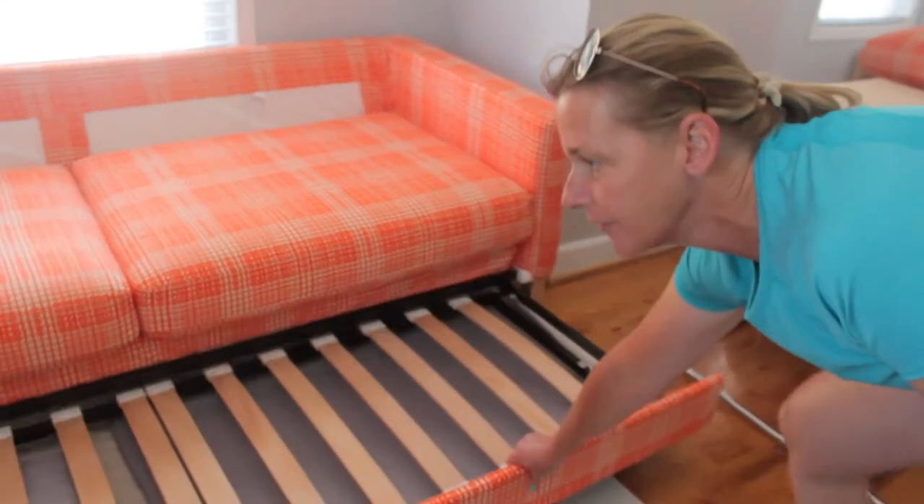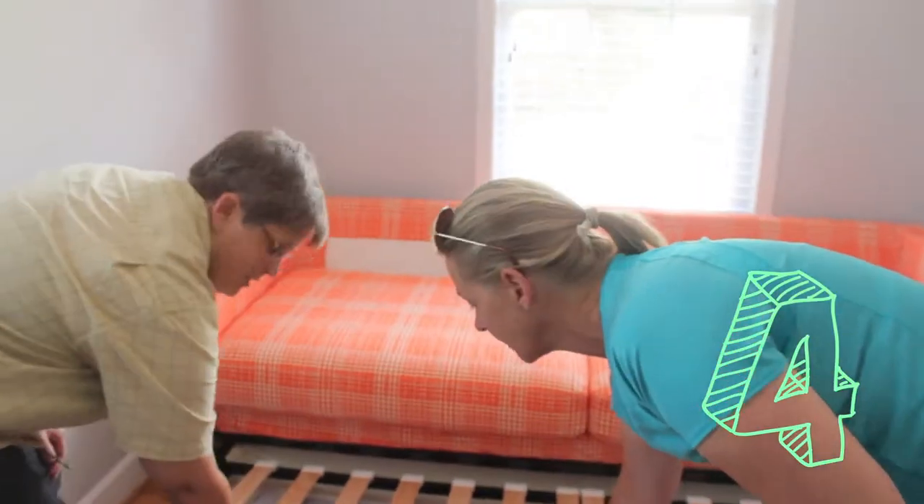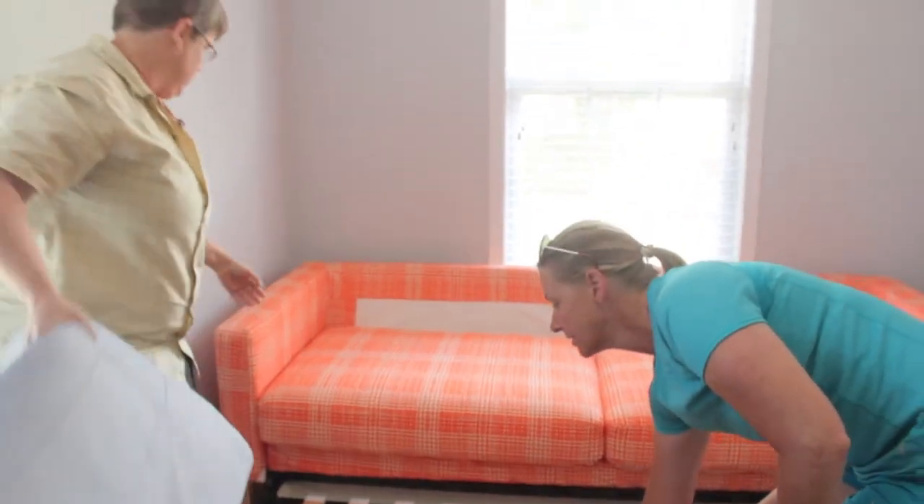Step three: pull out the bottom drawer. Gently lift up. Pull out the brake cover. Step back down.